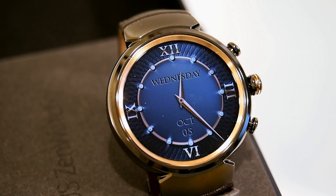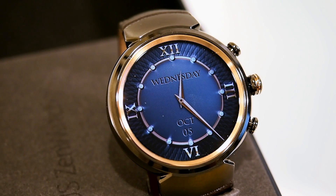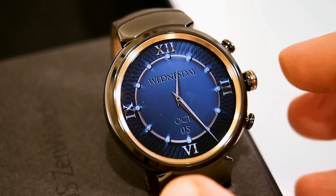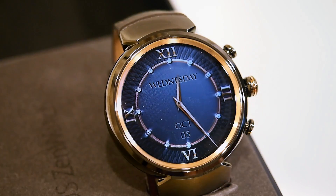Here's a look at the ASUS ZenWatch 3. This has a 1.39 inch AMOLED display with a resolution of 400 by 400, which works out to a pixel density of about 287 pixels per inch. It's made from jewelry grade 316L stainless steel and is about 9.95 millimeters thick. Let me pull it out and give you a quick tour.